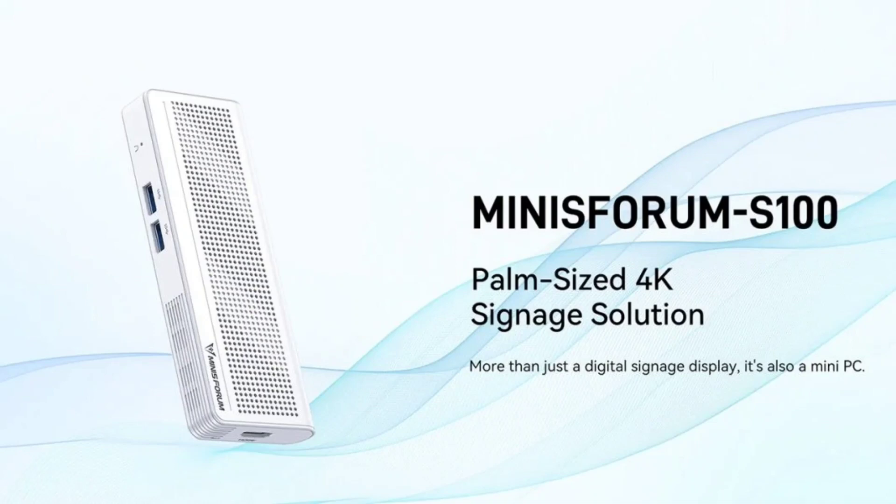The Minisforum S100 does not feature a traditional storage drive due to its pretty small size, and therefore has only 256GB of storage.